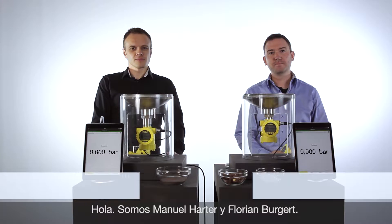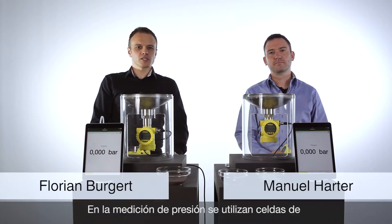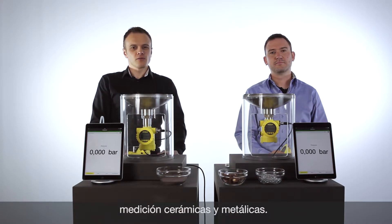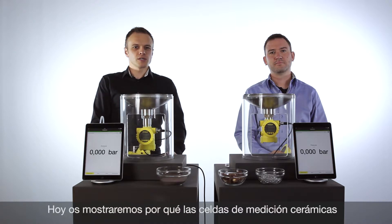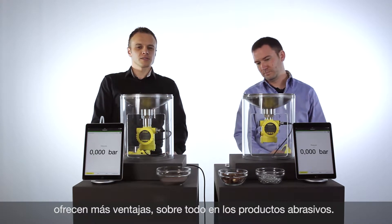Hello, my name is Manuel and I'm Florian. In the world of pressure measurement we have ceramic cells and metallic cells. We from Vega offer both technologies. Today we want to show you why abrasive applications have good advantages for ceramic cells.